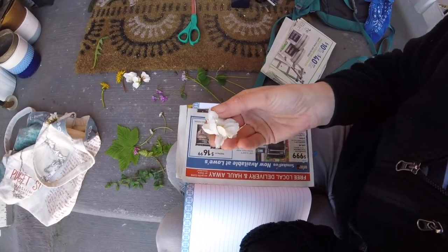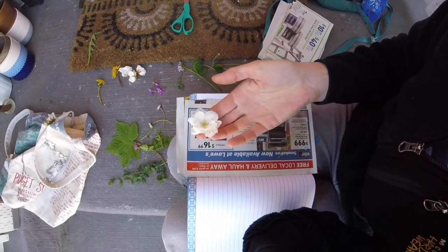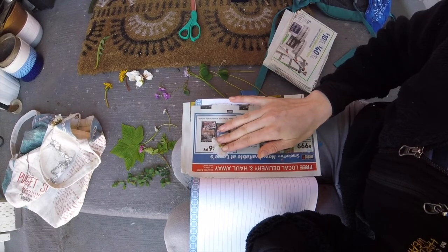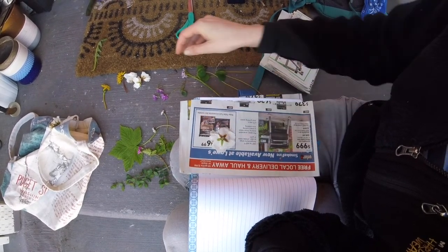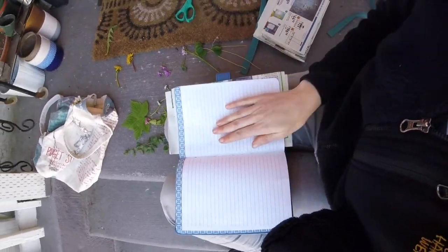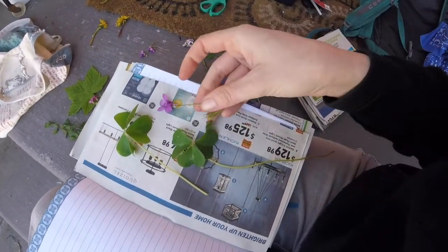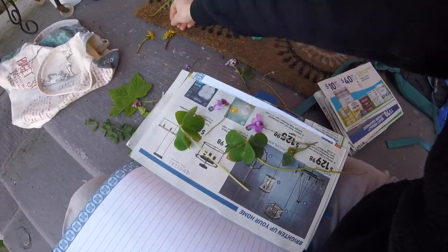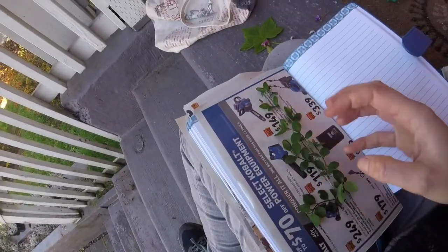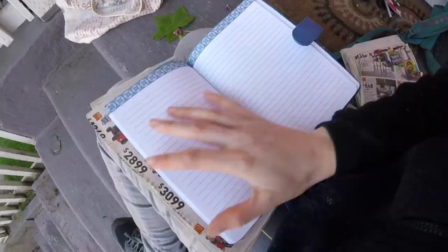If I have a bunch of the same flower, I like to arrange them in different ways. Whatever position you put it in when you flatten it, that's how it's going to stay — once they dry they're pretty much stuck in that position. So I'm going to take one and press it flat like that, and then take another one and do it on its side, so I'll have two different ones. I don't want them to touch each other because they might get stuck together, but you can put different kinds of plants on the same page as long as they have a little bit of space.